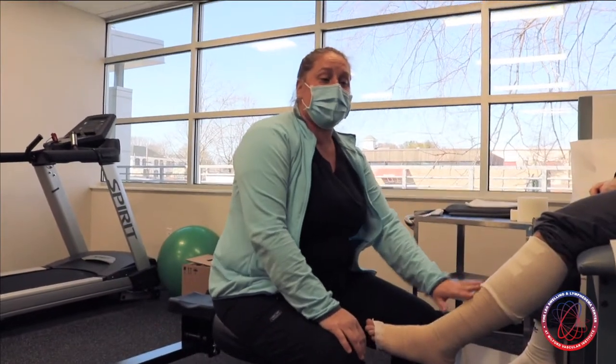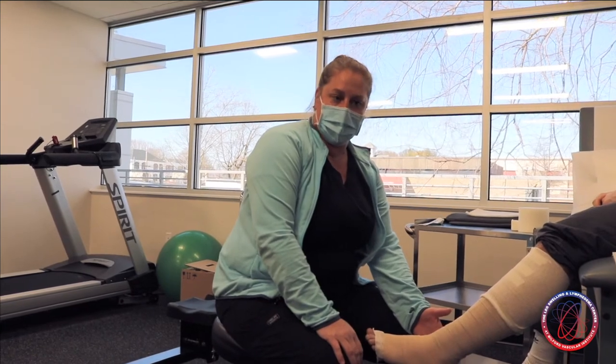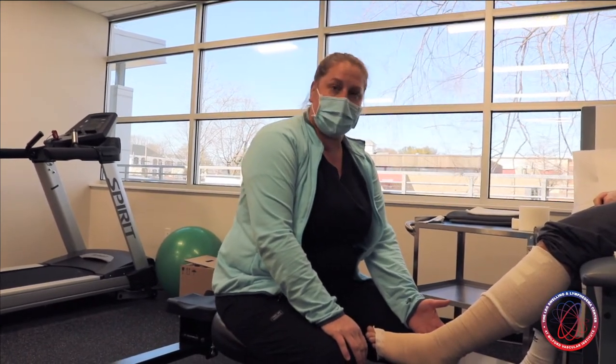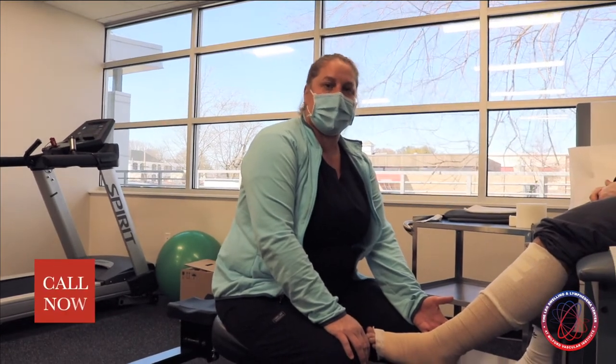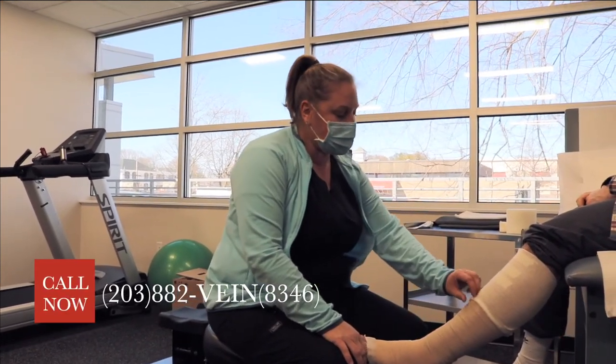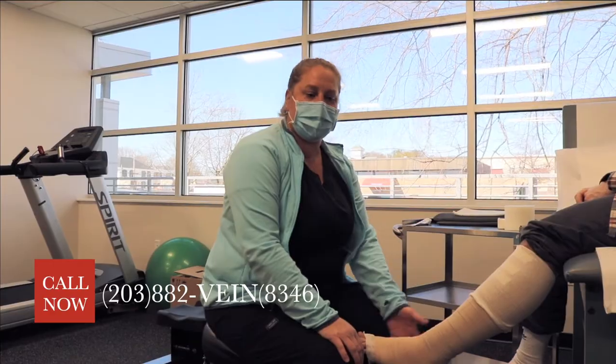If you or someone you know has leg swelling and you think you may be a candidate for lymphedema therapy, please feel free to call the office to schedule an appointment. The phone number is 203-882-8346. We look forward to meeting you.